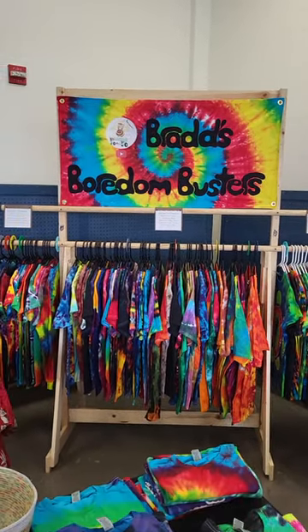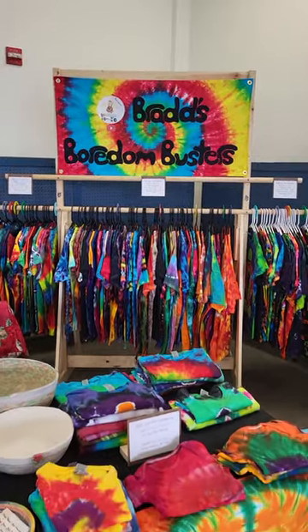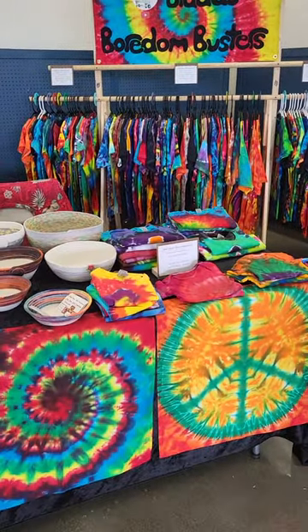Hi Busters, it's your Big Kahuna here. I just wanted to show you my space from my first spring bazaar.